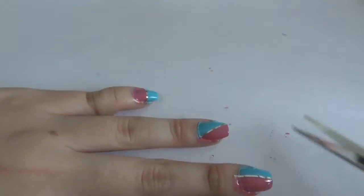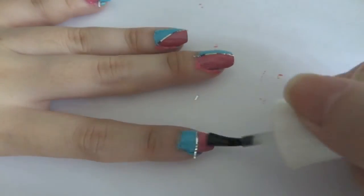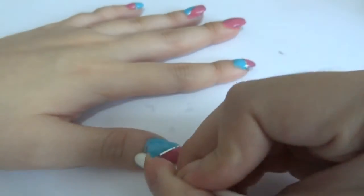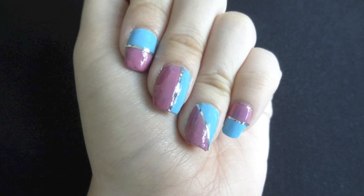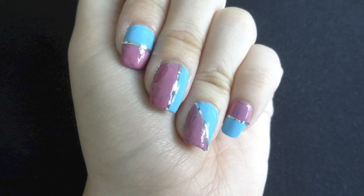Please be careful when trimming — you don't want to accidentally hurt yourself. Next, put a top coat to seal in the design and give your nails a shine. Then take a cotton pad or cuticle tape to remove any excess mess. And that's it for the actual tutorial. From here onwards are just some of my thoughts and opinions on the color block trend.